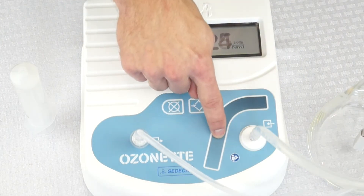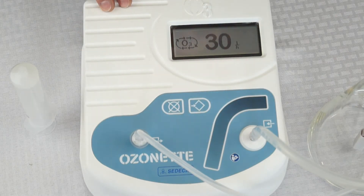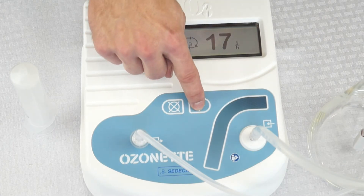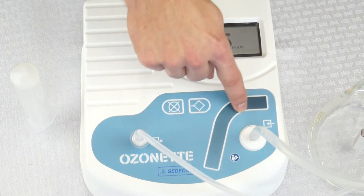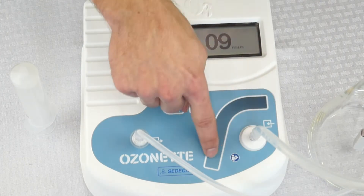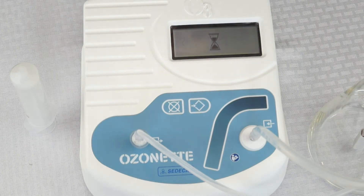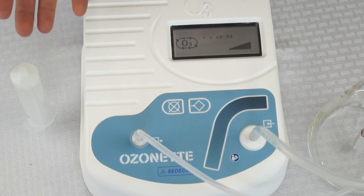Select your concentration and hit enter. Then set the flow rate in liters per hour, hit enter, and select how long you want to ozonate for. Hit enter and the generator will automatically produce ozone for the specified amount of time.